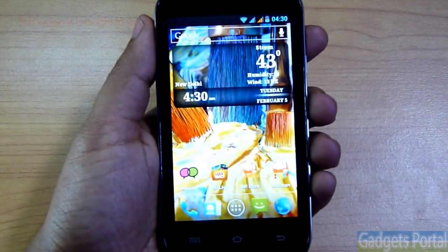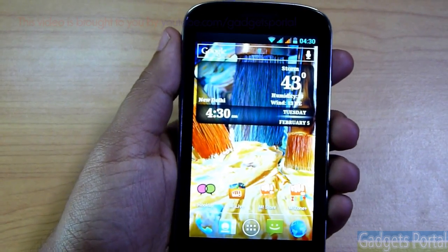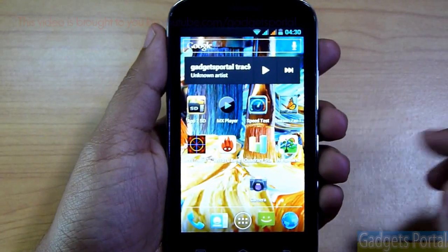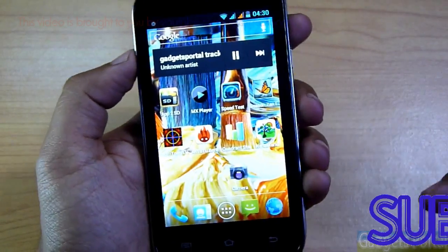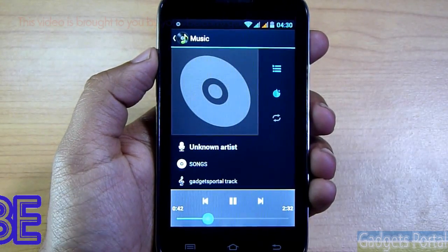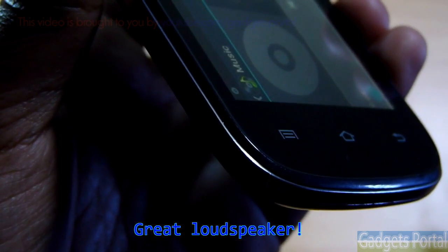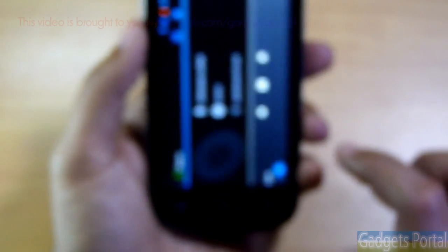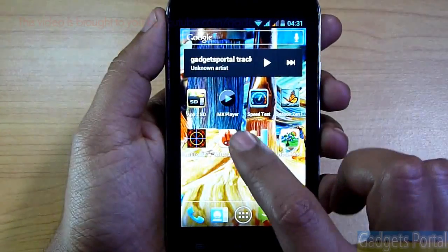Now let's check the sound quality. The loudspeaker quality is very, very good on this device — it's pretty clear and also pretty loud. The headset that comes with the device is not as good as the loudspeaker, especially in the bass department, but you can obviously buy a separate headphone for this device.